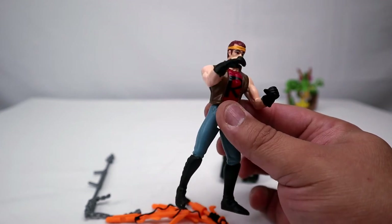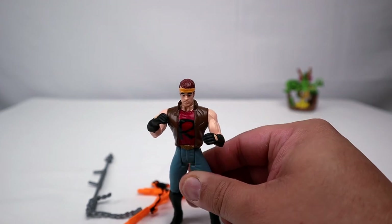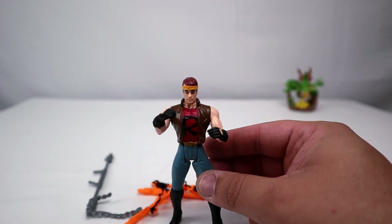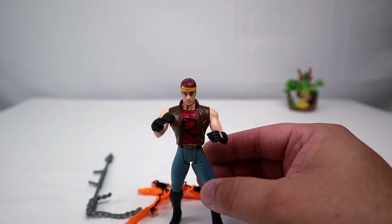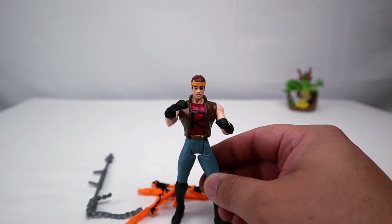If you guys are hearing big explosions, that's because people are lighting fireworks. Like I said, happy Fourth of July guys — I hope you guys have a nice holiday, really enjoy this review, and I'll see you guys on the next one.